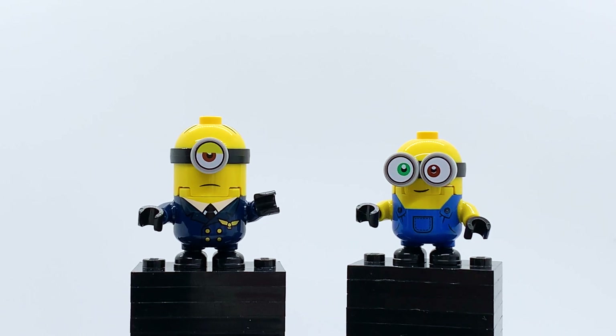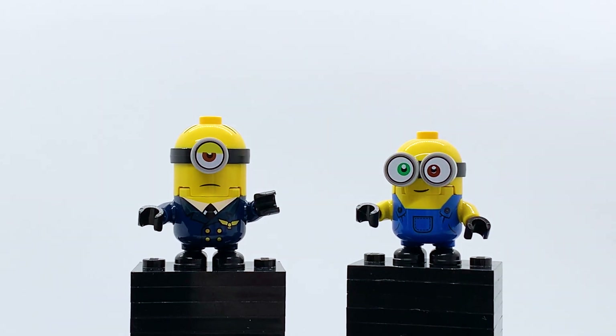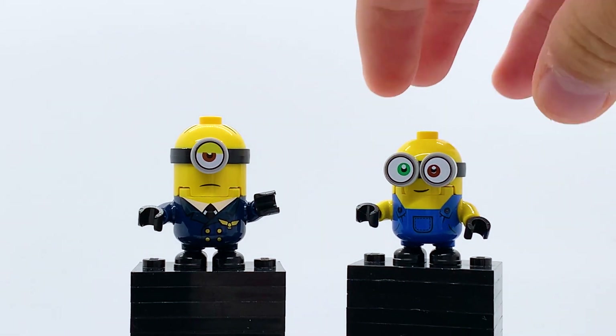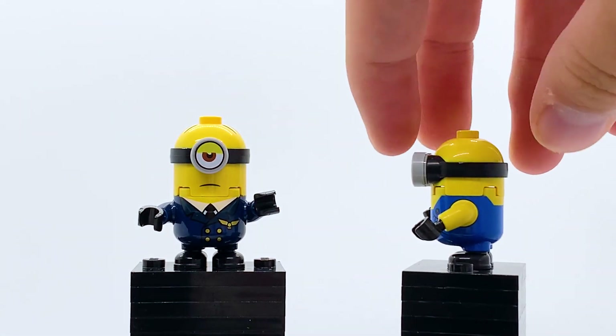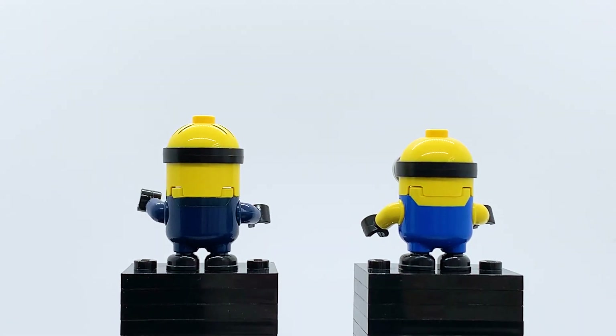I'd recommend you get that set instead if you just want a Bob minifigure. But other than that, Bob just has the standard minion overalls, which as I've talked about before were translated really well into LEGO form — he looks absolutely perfect in the overalls and I have really no complaints with them. And that's how these two look from the back — overall pretty darn good.